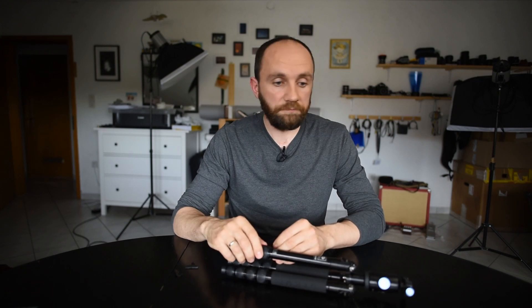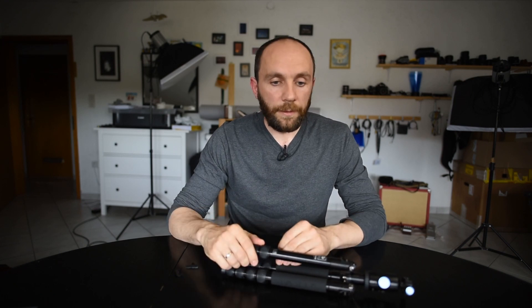Alright, so that's my fix for a shim failure in the Sirui tripod. If you have questions, comments, or suggestions, please let me know. Have a great day, bye bye.